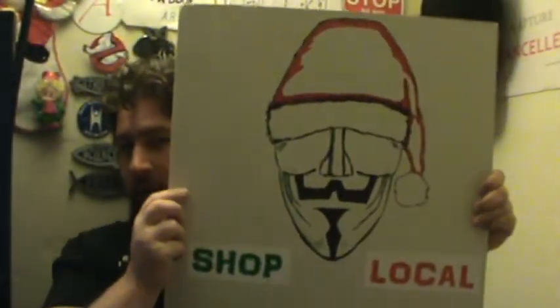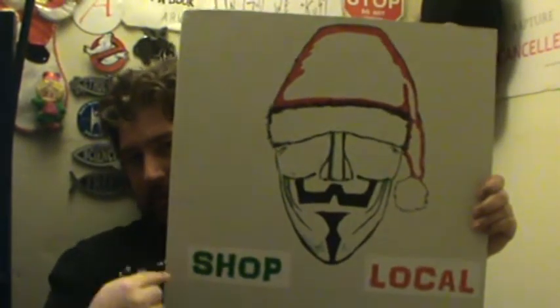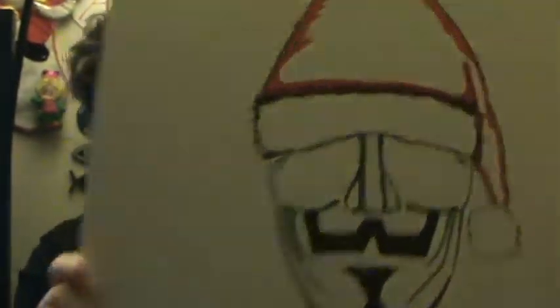I did that and then I did this because Thanksgiving is coming up and you can't have Thanksgiving without Christmas signs, or so you would figure from Walgreens right now. So I made this — it's my Christmas Guy Fawkes. It says 'shop local.' I try to remind people that if it doesn't say made in the country that you want it made from, then you're sending your money to that country with your dollar.